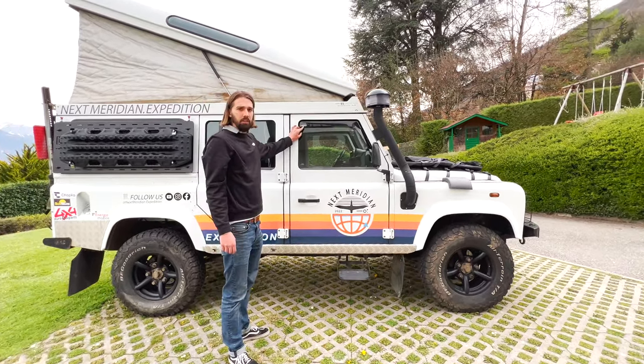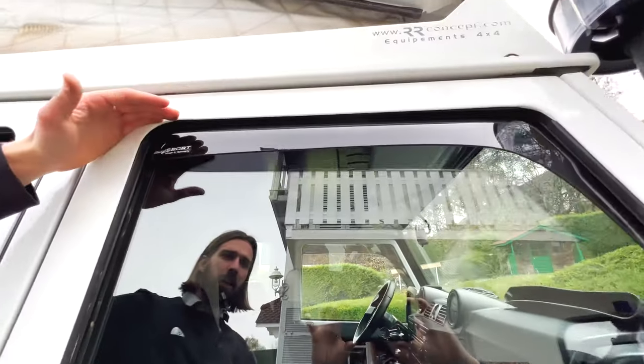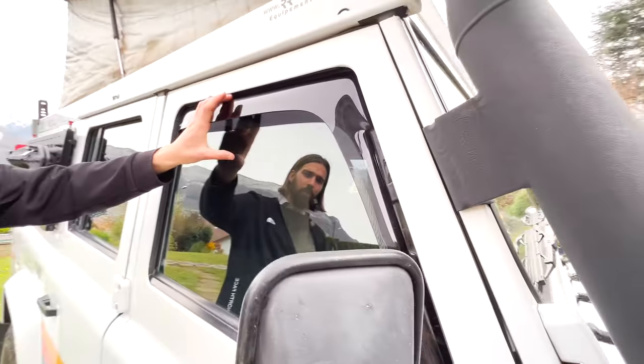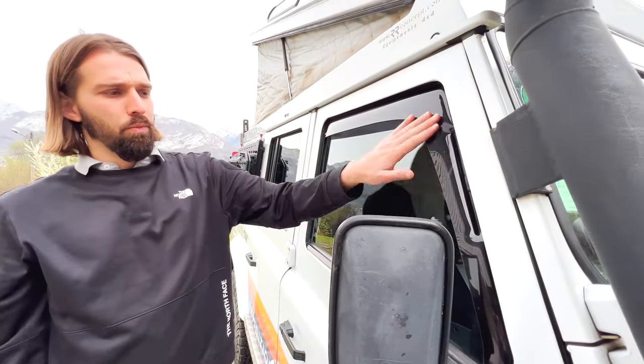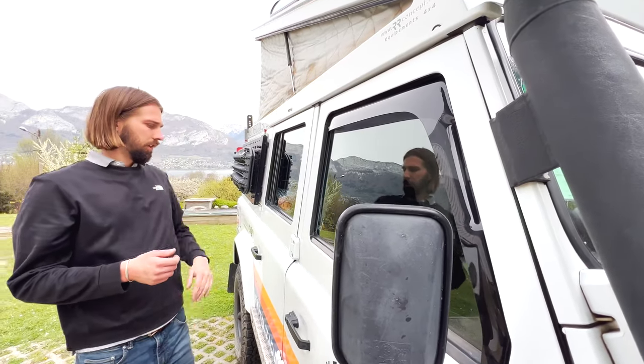We have these window guards from Mudstuff. The windows are pretty high so when we're sitting inside the sun tends to come around this area of the window. These protect us pretty well from the sunlight, which is very nice.